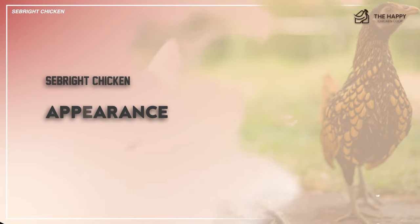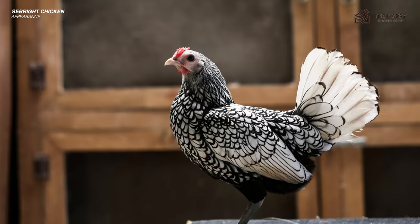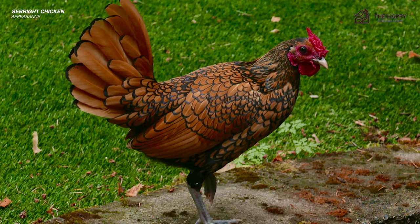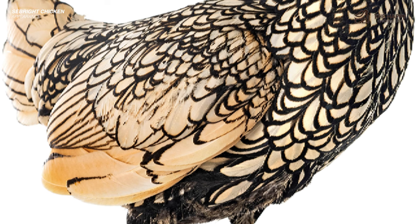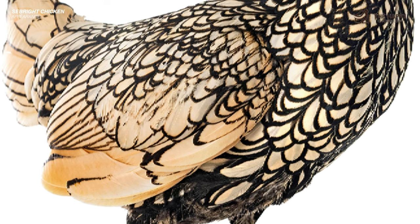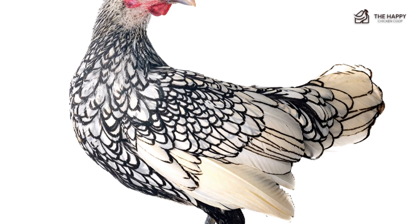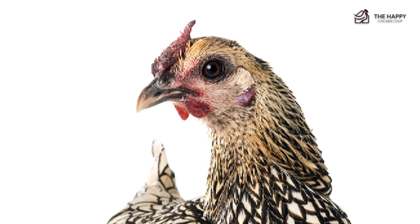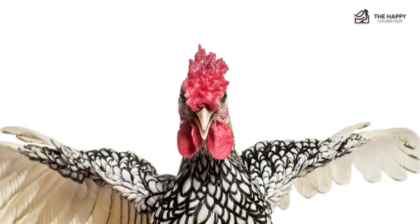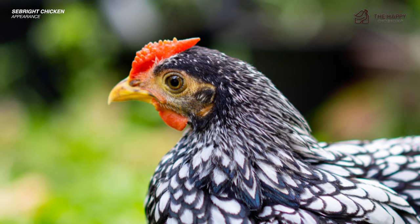Now, what do Seabright chickens look like? Seabrights come in two accepted colors: gold-laced and silver-laced. Occasionally an odd color will be thrown, making the bird a sport. The lacing on the wings should be very noticeable, giving it a highlighted effect — sharp and well-defined. The feathers are short and tight; they should not be pointed, but rather an almond shape is desired. They have a rose comb which should have a leader — a point at the back of the comb — that points slightly upwards. The desired comb color is mulberry, but a deep red is acceptable.